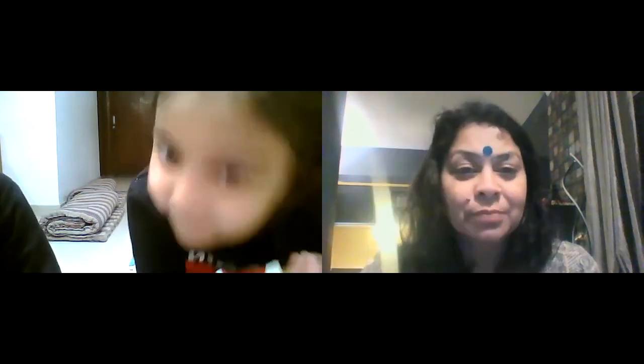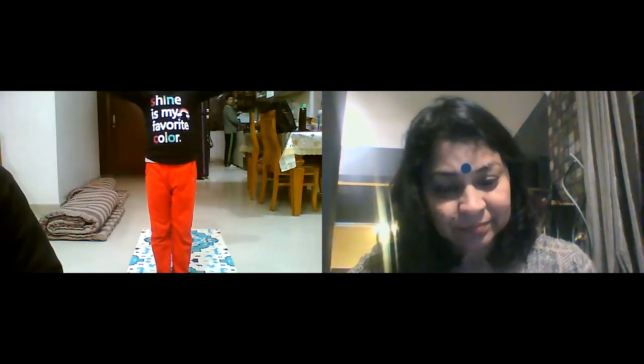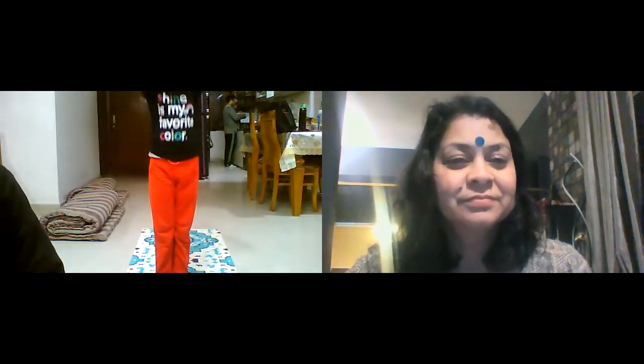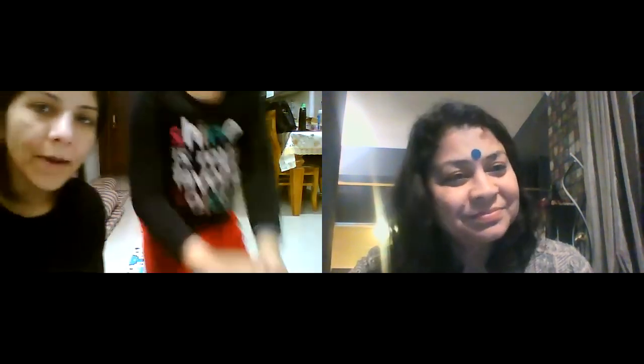Do your namaskar now, and pranam karo, goodnight karo maam ko. Very good. Okay. Bye-bye. Bye, Ruchi. Bye.